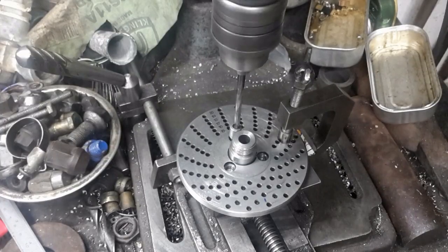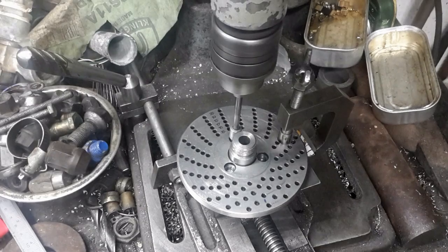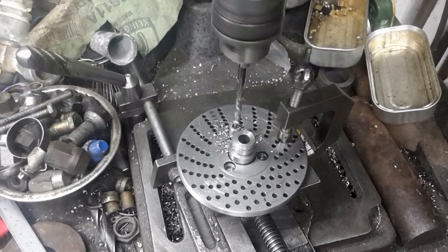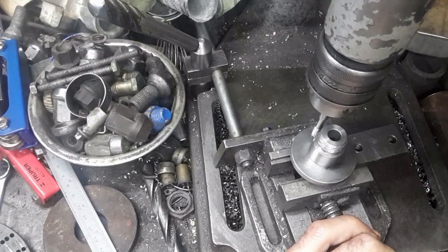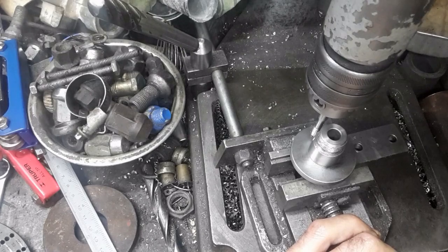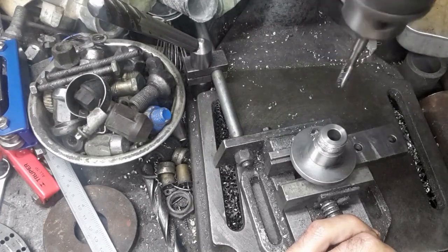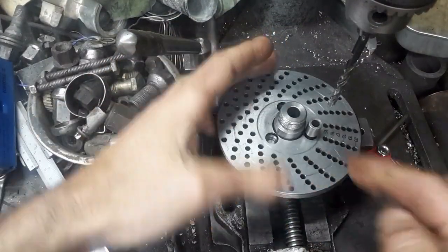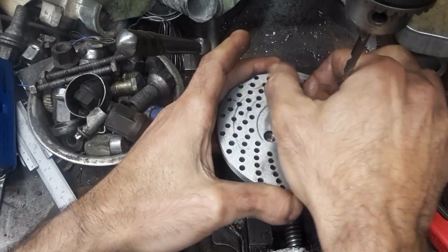I need to transfer the 3 screw holes on the index plate onto the index plate flange. I am using a 6.5mm drill guide. The hole is then tapped. I then rotate the index plate to drill the next hole and screw it in place.